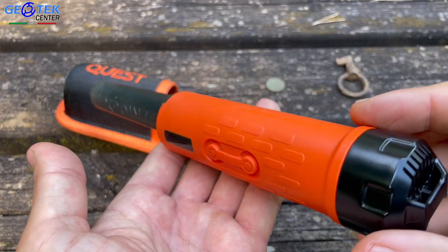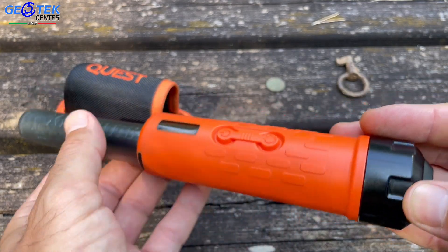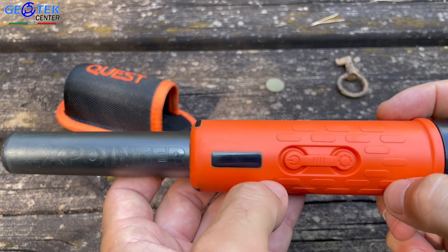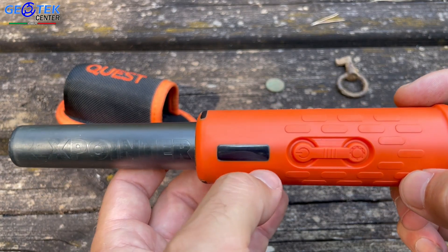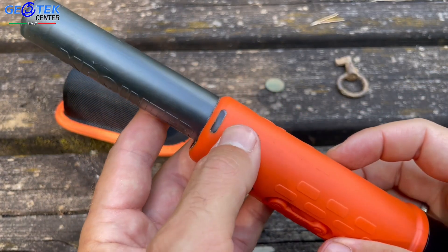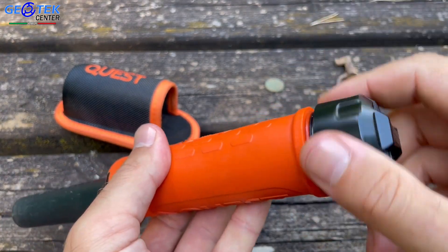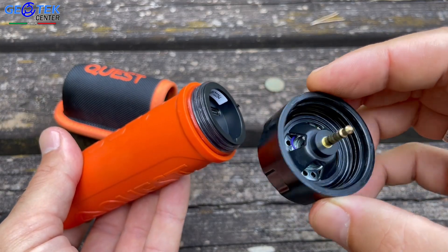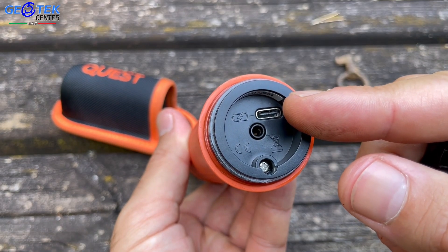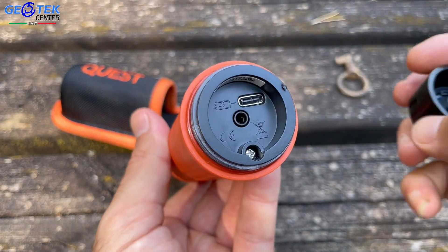La Quest non ha voluto trascurare nessun dettaglio: la scelta dei materiali è molto accurata, con materiali di altissima qualità. Impugnatura ergonomica, antiscivolo, abbiamo due pulsanti, il display — per quanto piccolo, molto utile — per vedere in tempo reale il livello della batteria e le varie funzioni. Due led laterali, la cassa audio integrata all'interno del tappo, intercambiabile in pochi secondi in caso di problemi. Qui possiamo vedere l'ingresso per la ricarica della batteria e, una volta tolta la cassa audio, possiamo inserire le nostre cuffie a cavo.